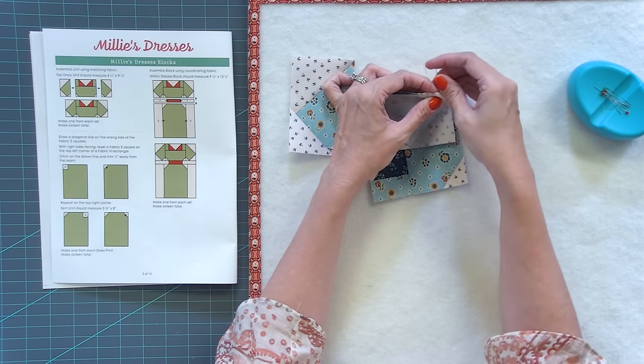When I cut all these pieces bigger, the pattern is not written that way — that's just my tip to get everything lined up. Lori would never do that, so I piece totally different than Lori. You can piece like her or like me — either will work. We've made the Millie's Dresses block, and you can see how it looks in the quilt. It looks so cute.